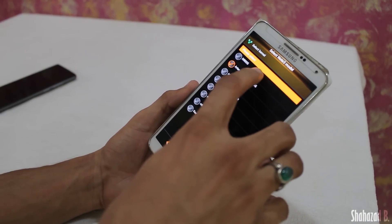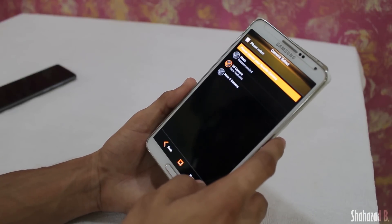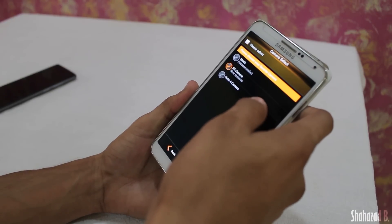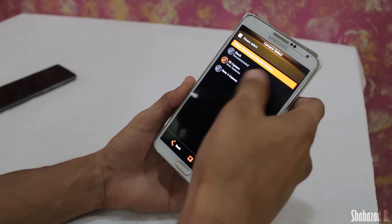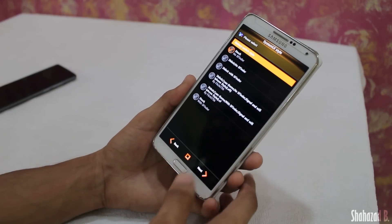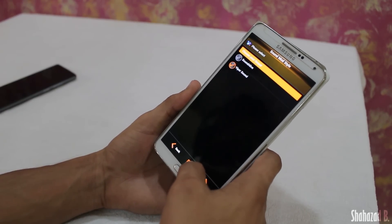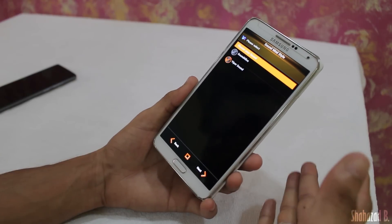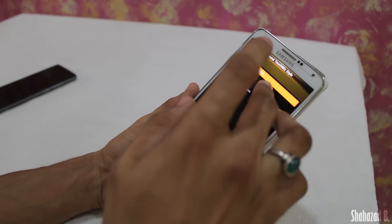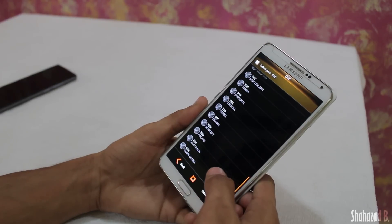This takes us to the AROMA installer. Select full wipe, and I'm going to select the stock kernel — I don't want to install any other kernels. There's also a favorite camera choice: you can choose the Note 4 camera, the S6 camera, or the stock camera. I'm going to choose the S6 camera. Then we have battery switch style — I'll keep it stock — and sound equalizer, which I'll leave on Viper FX. For layout settings I'll keep it on Note 5 icons and S6 5.5.